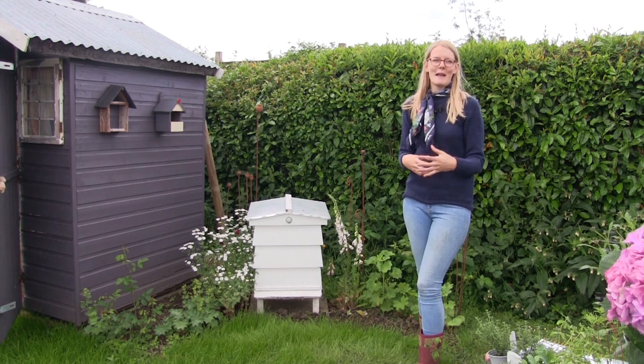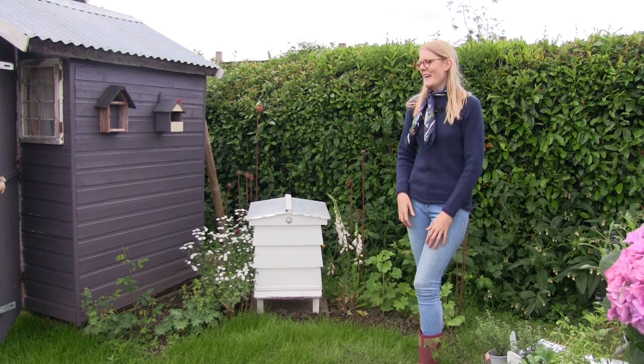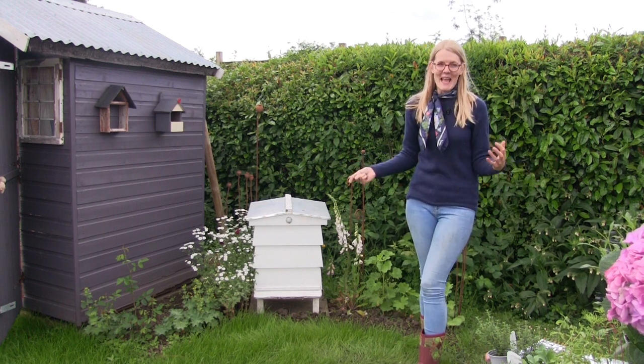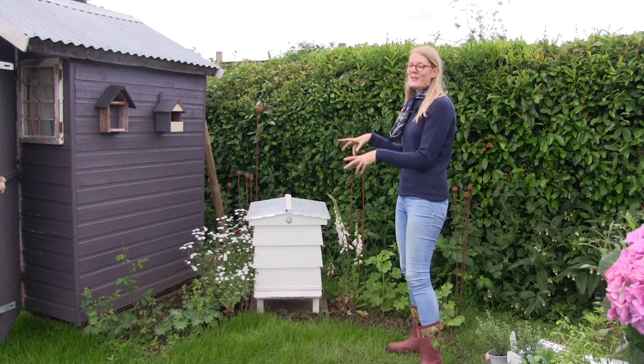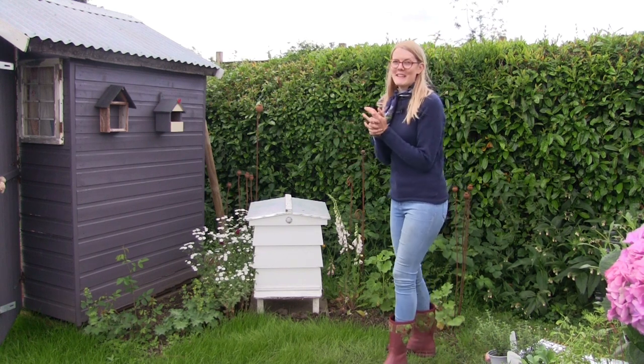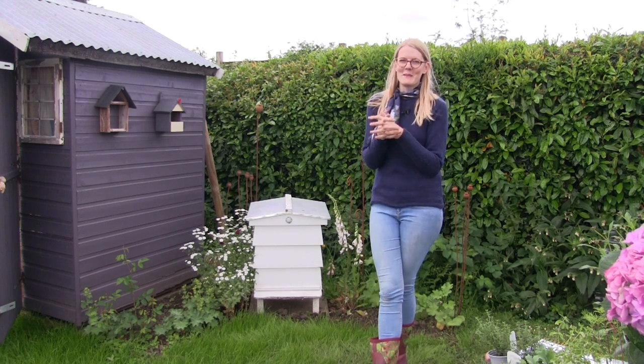They're perennials so I'm hoping this area will just be completely full all the time. We're going to have a table and some chairs here so we can sit and relax and enjoy the allotment, because I think that's equally as important as growing the vegetables. You need to find time to sit back and actually enjoy all your work. When I went to the garden centre a couple of days ago I treated myself to two new flowers.